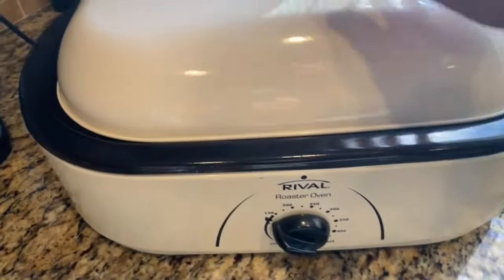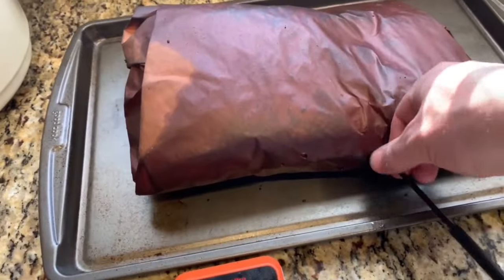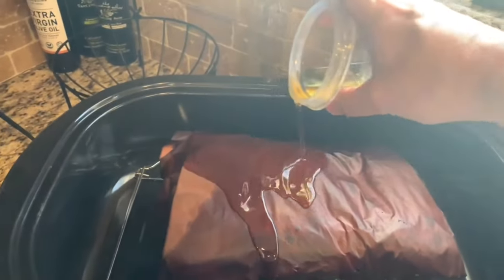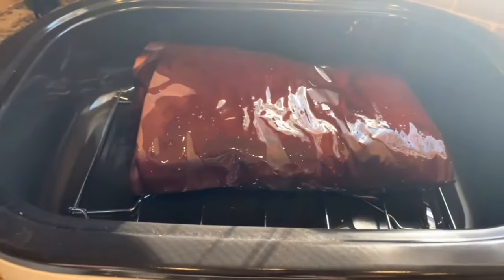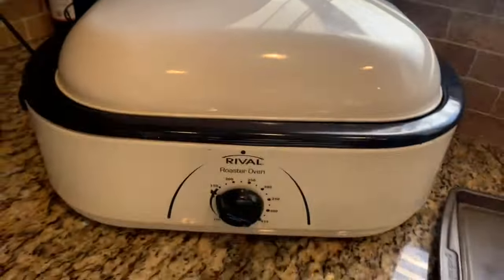Next step is to put it in this turkey roaster set at 150 degrees for about the next 12 hours. To soften up any crispy edges, I'll go ahead and pour on some melted beef tallow. Now I'll see you back in 12 hours.